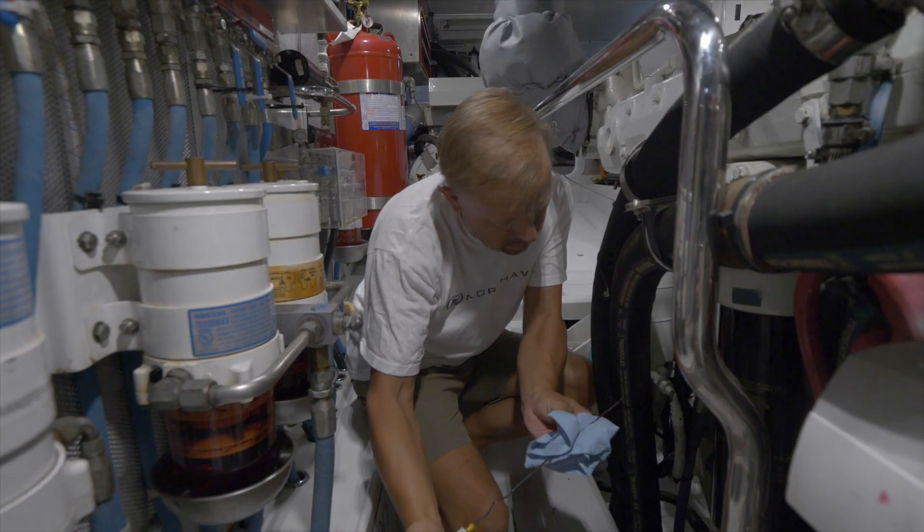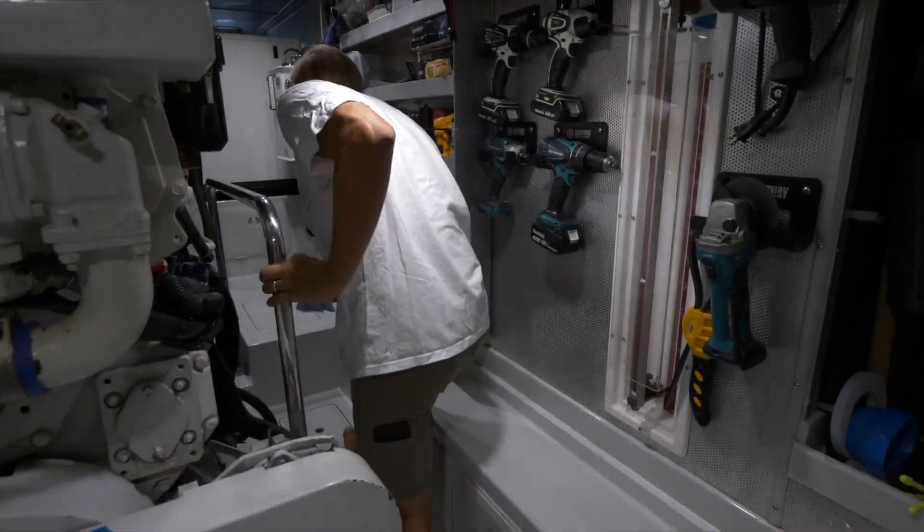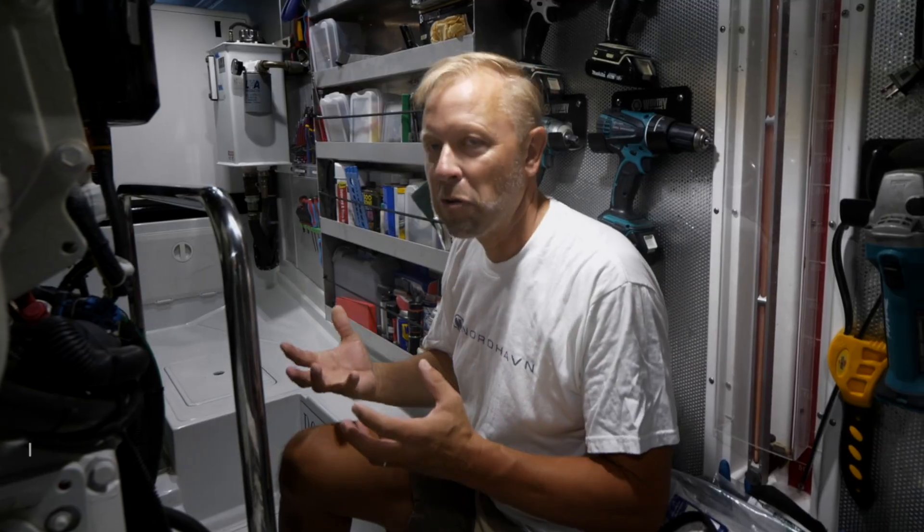After buying Red Rover, I ended up having about five large toolboxes full of tools in the lazarette. Every time I needed to do a project, I'd have to go back and open up at least three or four of them, dig everything out, do the project, then go put it all away — and it's not always convenient.